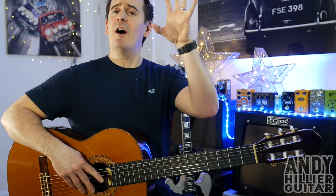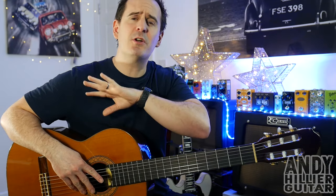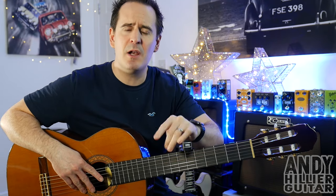Hi there, I'm Andy Hillier and today's guitar lesson was a request for Cancion del Mariachi from the film Desperado. It's a lovely little Spanish guitar piece. I've done a cover version so if you want to hear what it sounds like all the way through, go and check the cover version out. I'll put a link above and a link in the description down below.